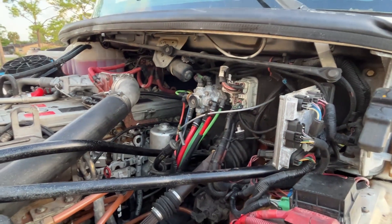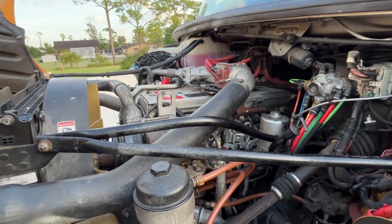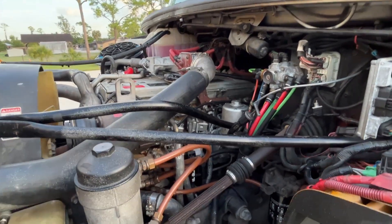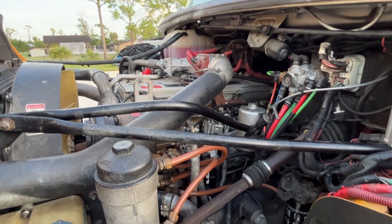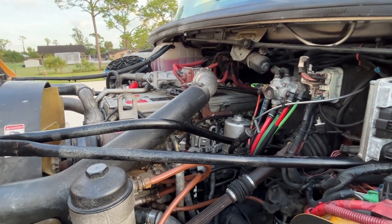Good morning, it's Friday, December 8th, and yesterday we went for a pretty good ride. It was about 25-30 miles and not one issue, which is absolutely fabulous. Very, very pleased.